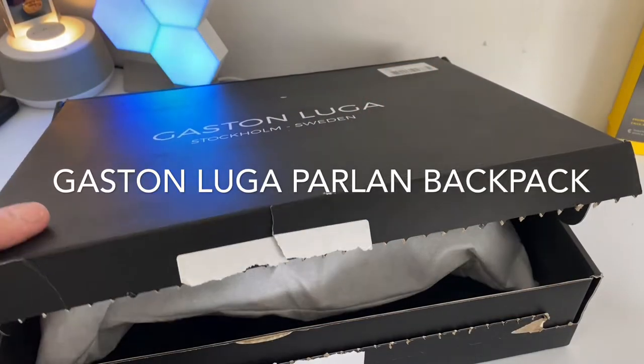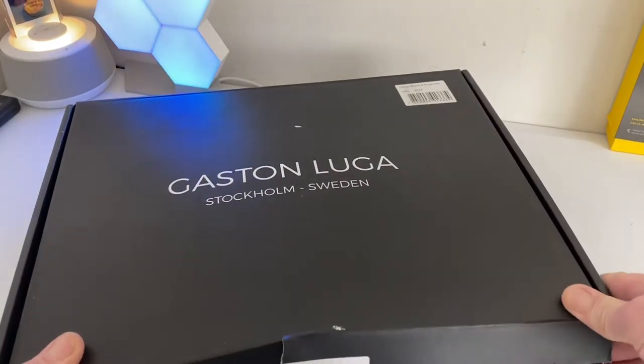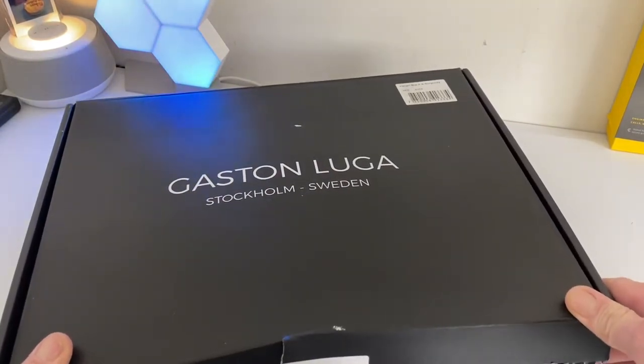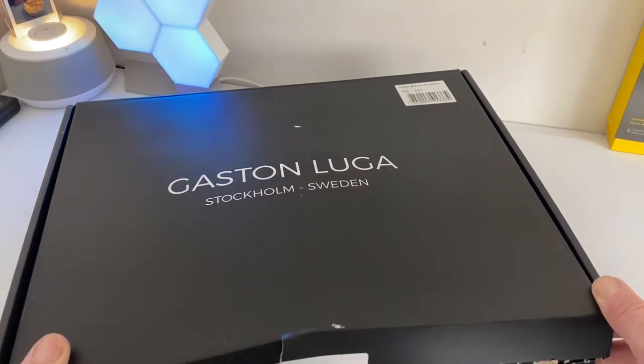Hello, this is Jim from TechBuzz. Today we're back with a new bag from Gaston Luga, and this one is for the ladies in particular — the last one was kind of mixed, so we're going ladies with this time around. You must check out the full range they have because they're absolutely fantastic bags, well built, very fashionable and current.